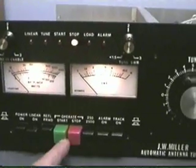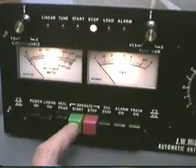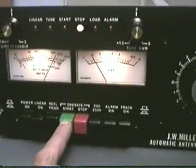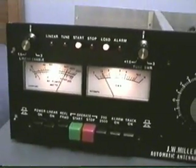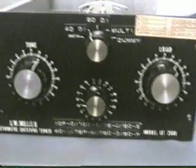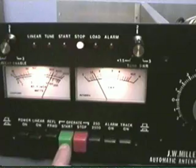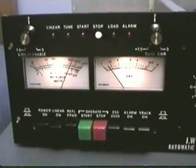I just changed bands — went to 20. Let's see what it does with that. It tuned pretty quick. Now we'll try 15, and it did that pretty quick too.